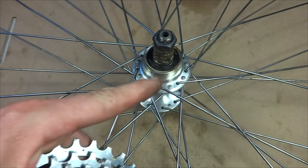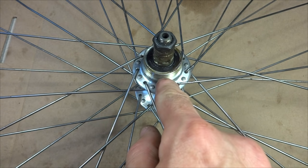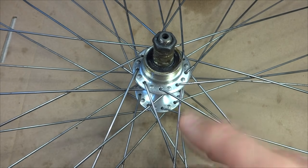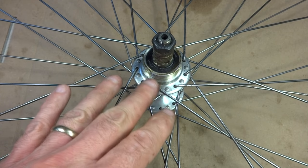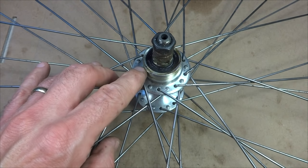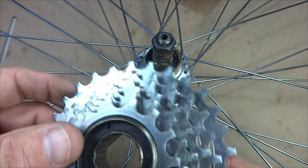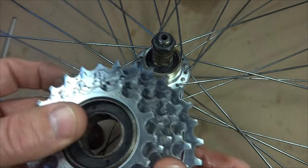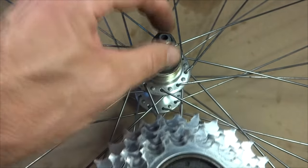Just because the threading is relatively standard doesn't mean you can take a five-speed freewheel off and install a seven-speed freewheel, because the hub width is actually different between the two. A five-speed hub is going to be about 120 millimeters wide, while a six- and seven-speed hub is about 126 millimeters wide. So if you try to install a seven-speed freewheel in place of a five-speed, the freewheel is going to rub against the inside of the frame because the hub is just not wide enough.